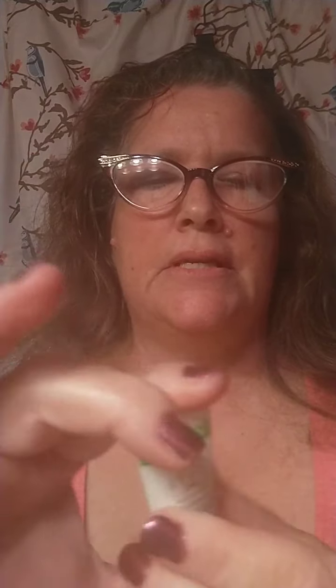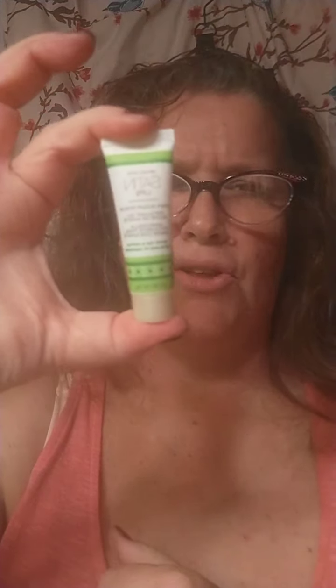Okay, so Satin Lip Scrub — it's a sugar scrub — and Satin Lip Balm, it's very creamy. We're going to use the Satin Lips sugar scrub first. This is a smaller product, it's only about an ounce, but it lasts a really long time. You don't use this every day — you only use it once or twice a week.